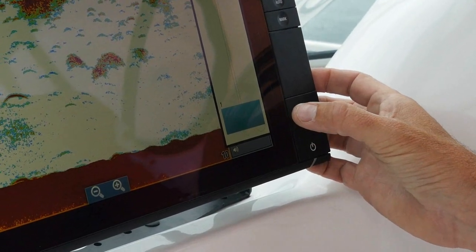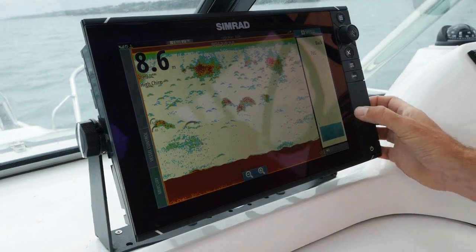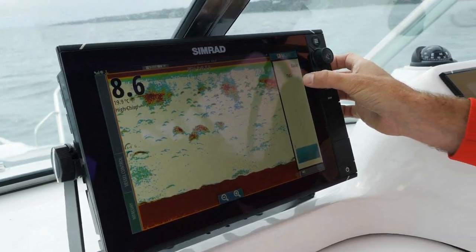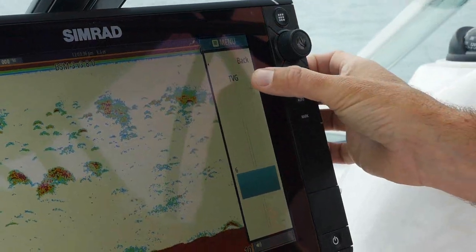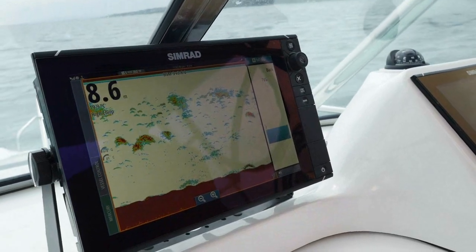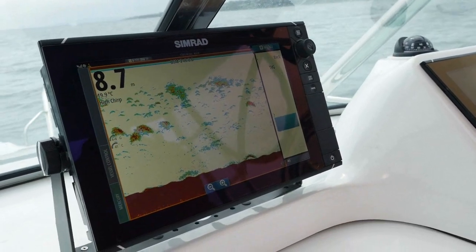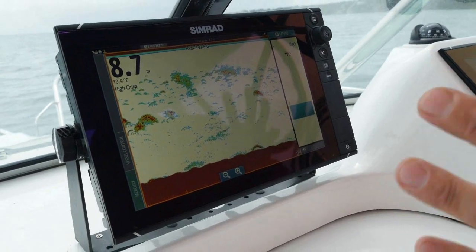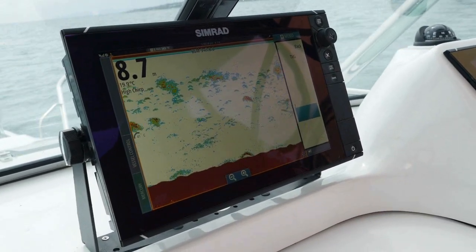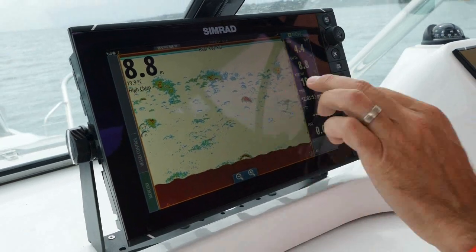In shallow water, say five to 50 metres, it will generally be around one, two, or three. When I get out to around 150 metres of water on the striped marlin, it's generally up around five, six, seven, or eight. You need to adjust it every day — even as your day of fishing changes. Going from shallow water in the morning to deeper water later on will make a total difference if you adjust your TVG to suit.